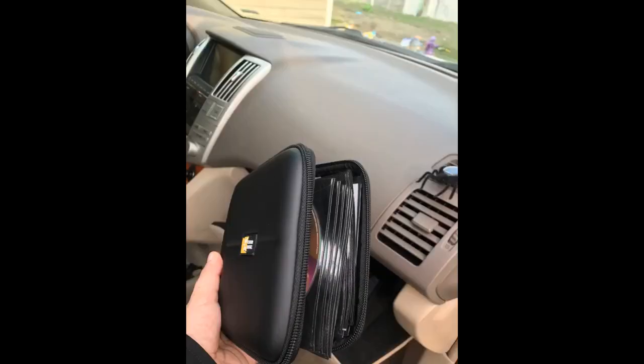I have a 2007 Scion TC and it fits perfectly with the car's manual. Put all my CDs in with no problem. Material is good and the cover is sturdy. Loved it — highly recommend.